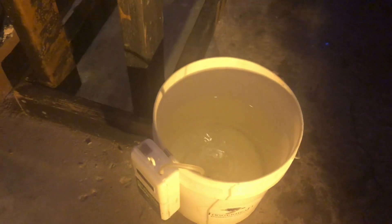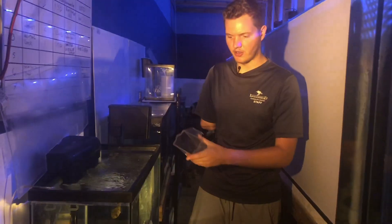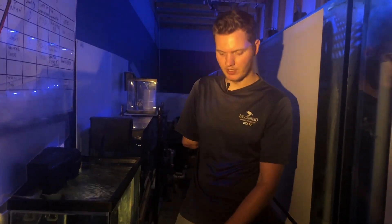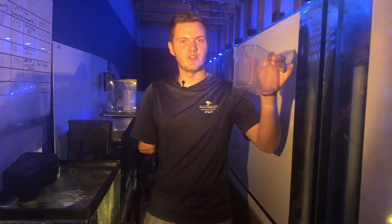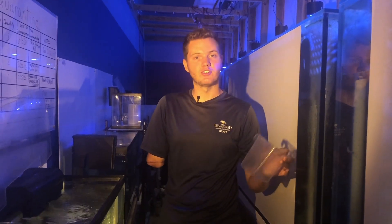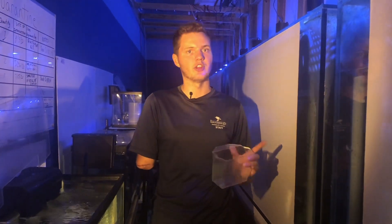We already have water in there — that water is from this tank. Once the fish is in this bucket, I'm going to add water from this main system, about a scoop every 15 minutes for about an hour to two hours. I do this because I want the fish to be adjusted to the new salinity and temperature in this new system.